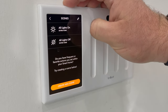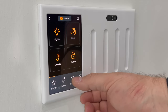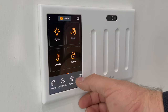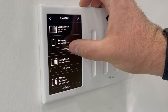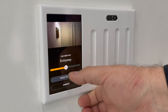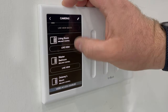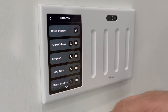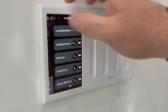Then you can set scenes — I've just got basic scenes like lights on and lights off, but you can set different scenes. Alexa is built into this thing, so you can actually talk to it and use Alexa through the Brilliant. And then you've got cameras built in — each Brilliant you have has a camera built in. You can view that camera and also talk on it. I can go from room to room, and not only can I see the video but I can also use the intercom — which you can use separately from the camera as well.